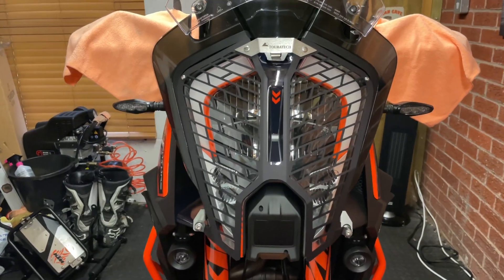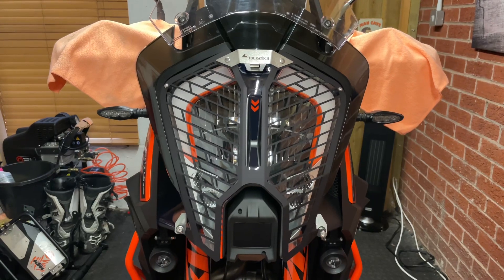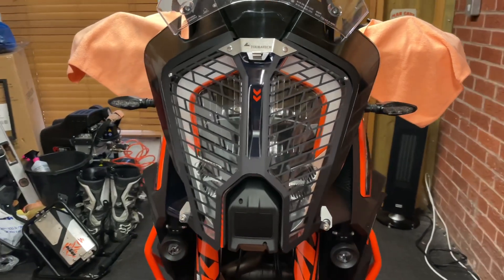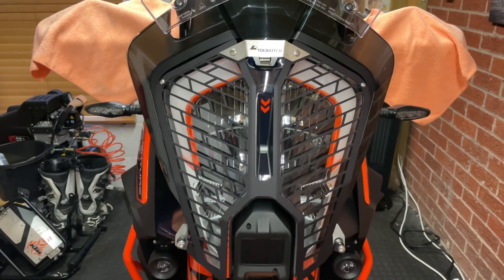That's cost me £129 from an eBay seller. I think there was a bit more of a wait if I bought it from Touratech direct, but either way I don't think there would be much in it.